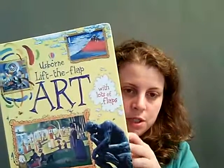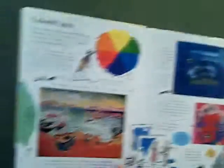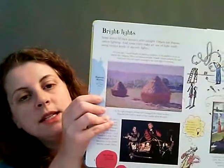Then we also have a lift the flap art book, and this is a gorgeous book to introduce your children to art. All these have fun flaps. It talks about different colors and contrast, and it talks about famous paintings and techniques as well.